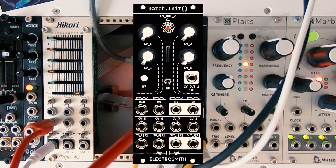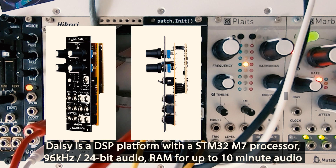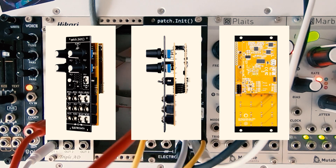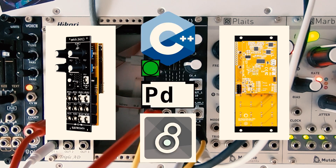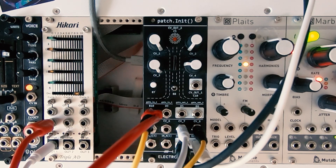That's when I found Electrosmith's Patching It. Patching It is a module that includes a DSP platform called DAISY, which features a high-fidelity 24-bit 96 kHz sample rate stereo audio codec. In simple words, Electrosmith's Patching It is a blank module where we can install whatever audio firmware we program using, for example, C++, Pure Data, or MaxMSP Gen — the one I use here — and use it as a musical instrument without the computer.